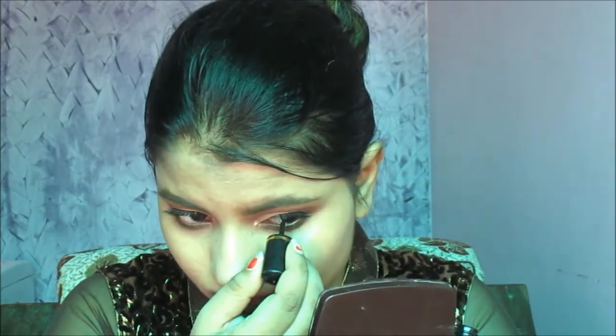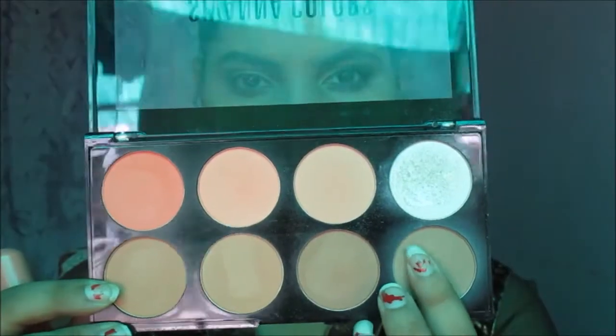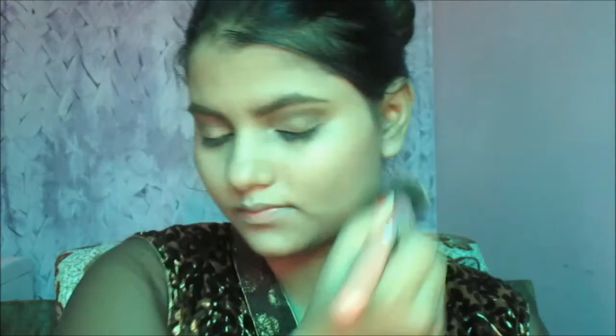After applying eyeliner, moving to bronzing. For bronzing I'm taking a blending brush and from Siwana Colors palette taking a bronze shade, applying it on my cheeks in the upward direction — on my jawline, on my forehead, and on my nose.